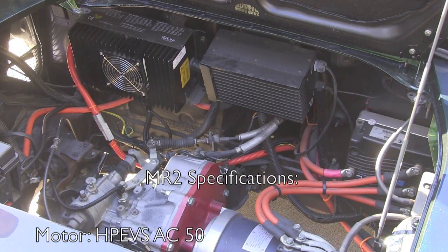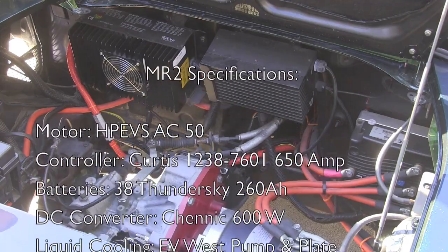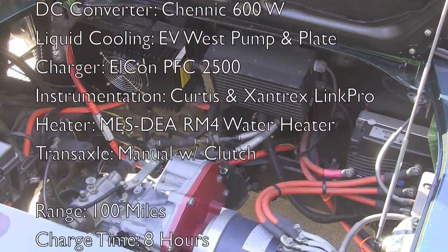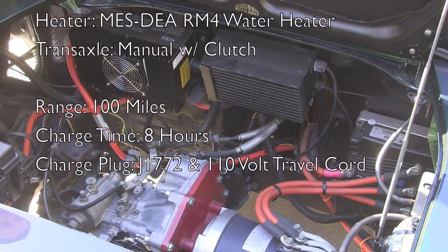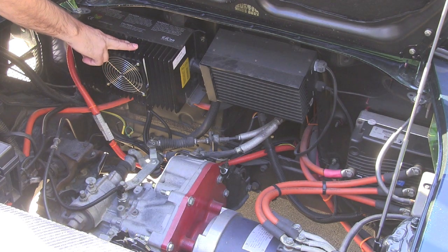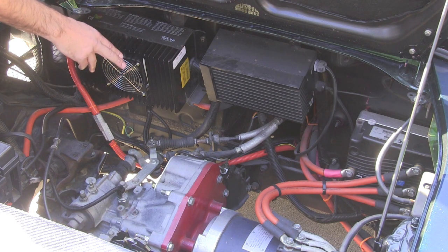Here we are back at the engine compartment on our 1991 MR2. The great thing about the MR2 is it's a mid-engine configuration, which gives you really good balance by mounting the motor components between the axles. In the engine compartment right here, we have our Elkhon PFC2500 charger. It's a great little unit — it will charge at 110 volts as well as 220 volts.